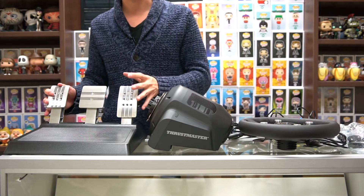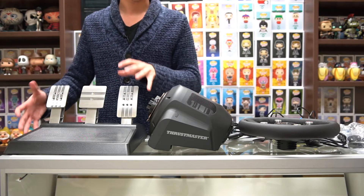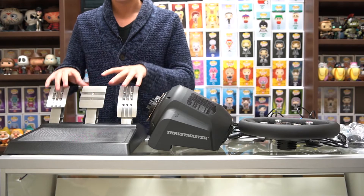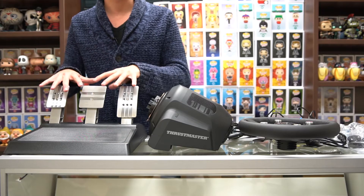Now unlike other Thrustmaster racing pedal sets, you cannot mount this upside down. Some other pedal sets can be turned upside down so they're top mounted, however these ones are floor-mounted pedals and that's the way they're gonna stay. So that is the pedal set.